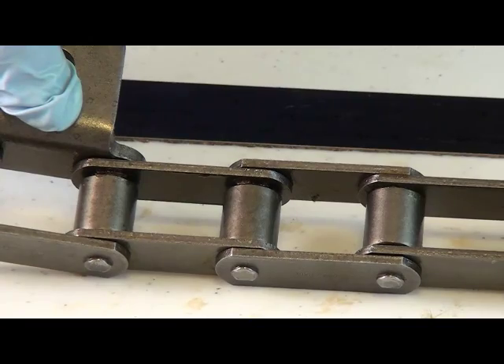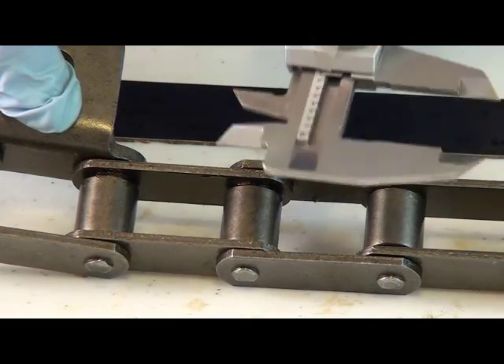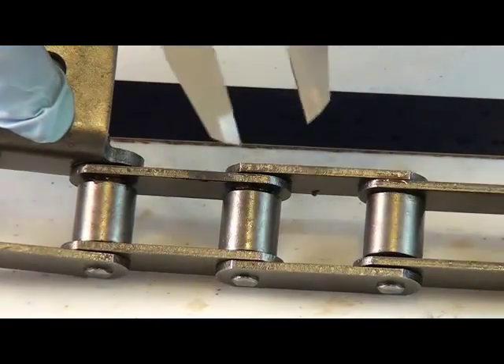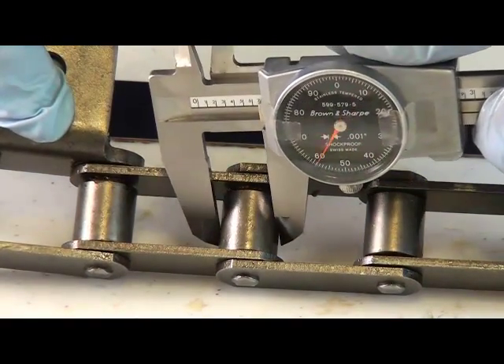The next measurement we need is the roller width, which is going to be this measurement, and roller diameter, which is this measurement.